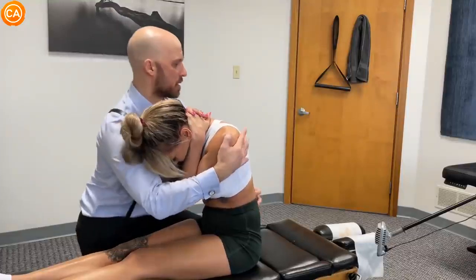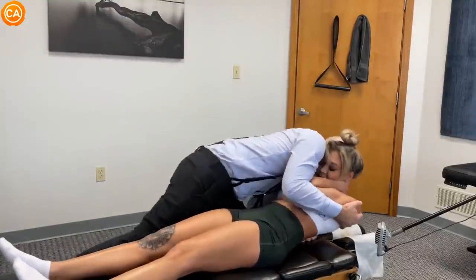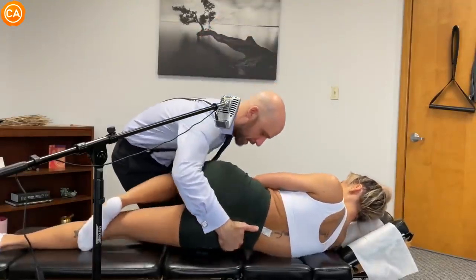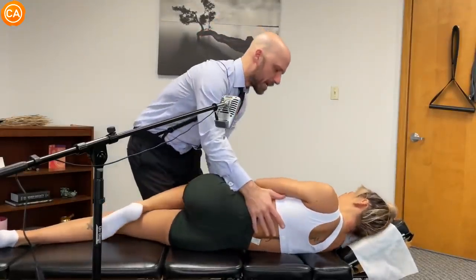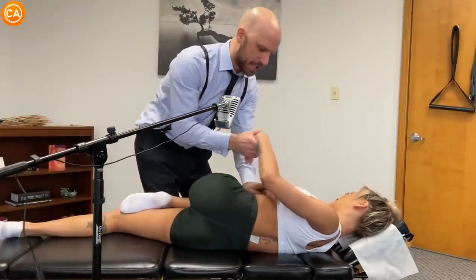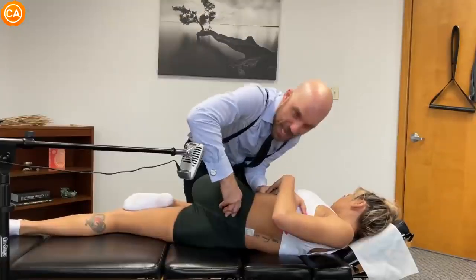Hold the slouch, don't uncurl. Deep breath in — good, breathe. We're gonna bend your top leg. Let's scoot you forward here to the end of the table. Head relaxed, we're gonna pull this shoulder out here.